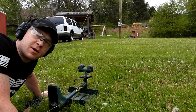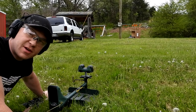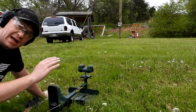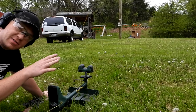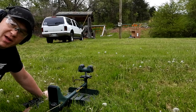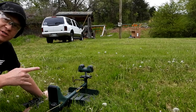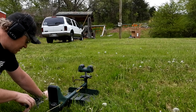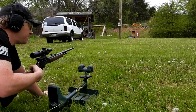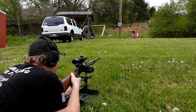I laser bore sighted this at 10 yards - it was about two inches low. That should get us close at 30 yards. I'm going to take one shot, show you guys where the hit is, and then we'll go back to 100 if our shot makes any sense. We're shooting at paper plates on my wife's Excursion down there at 30 yards away.